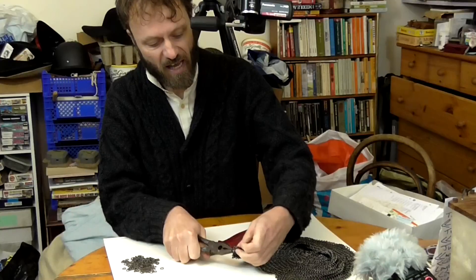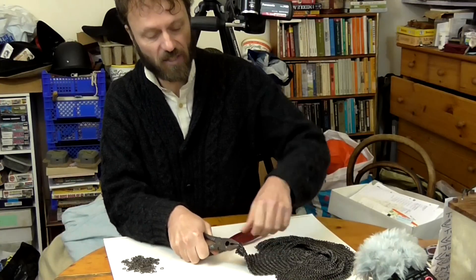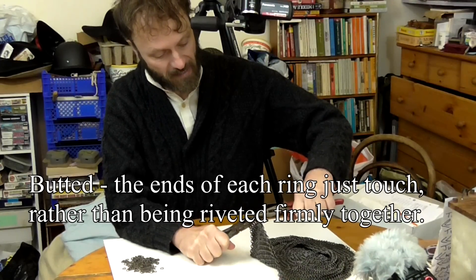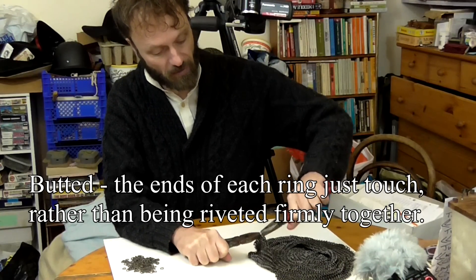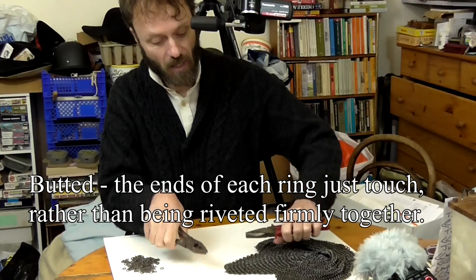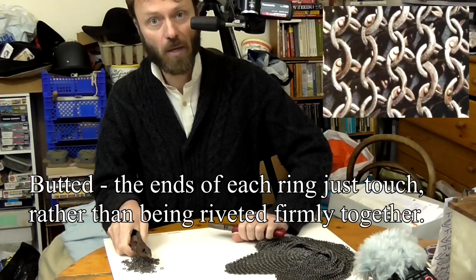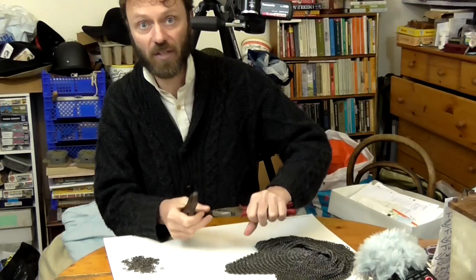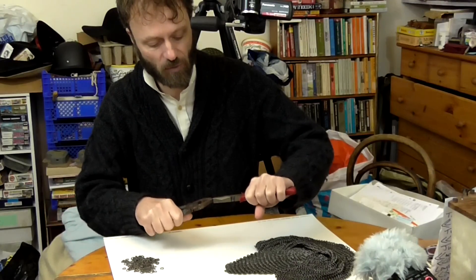Now, some people will say, 'He's just making butted mail — that's not proper mail. Proper mail was riveted.' Well, yes, a lot of mail from the medieval period and earlier, Roman stuff as well, was riveted. But butted mail did exist. So butted mail is not necessarily inauthentic. I've seen plenty of museum examples of authentic butted mail.